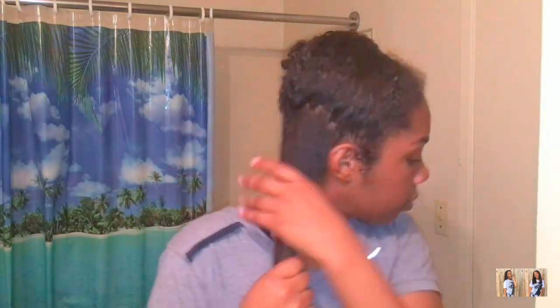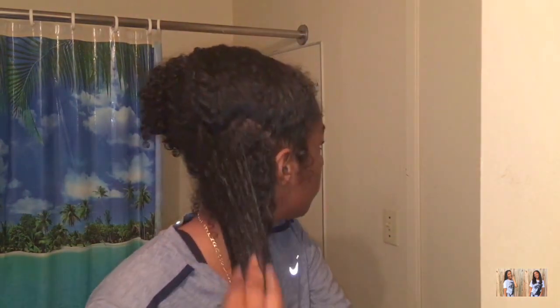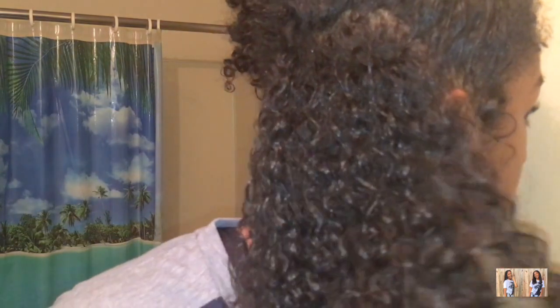Now I'm going to get the spray bottle and spray a little bit more water in my hair, then get a little more of that leave-in conditioner and put it throughout this small portion of my hair, making sure I get it all in there. As you can see, my hair looks way more shiny and it doesn't look as dry and brittle as it did before.